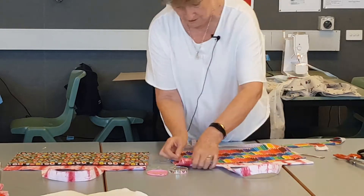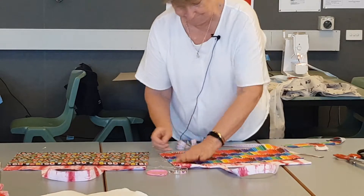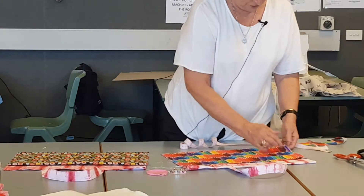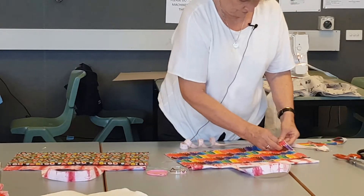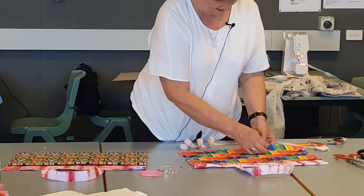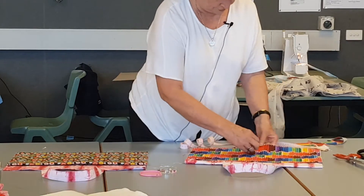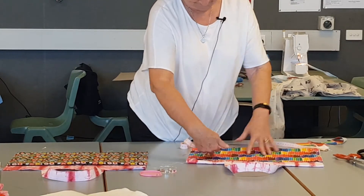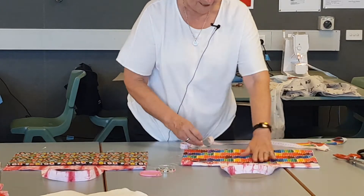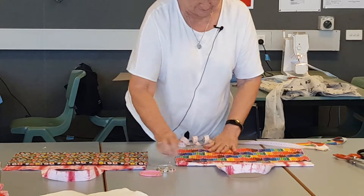Then I put the pins that way. One there, one there. Then I go one, one, two, three, and if you're doing two pockets, you do the same. I have one in the corner. You always put it from the middle out, not this way, so that it sits flat. Automatically you sort of smooth it out, and it must sit flat.